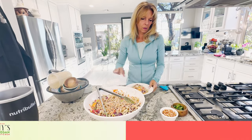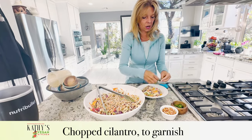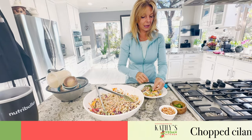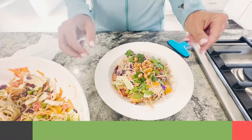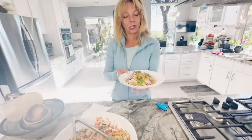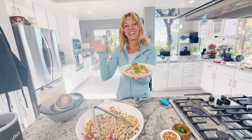Then we put some cilantro on top. If you don't like cilantro, try Thai basil, and add some peanuts on top. And you have an Asian ramen noodle salad. I hope you enjoy the recipe. We'll see you next time!